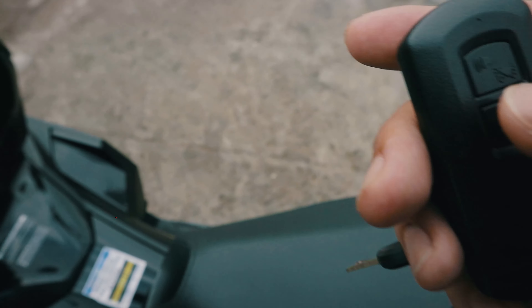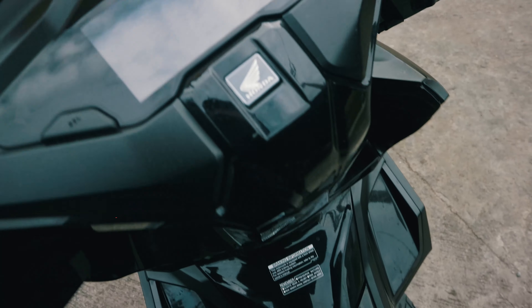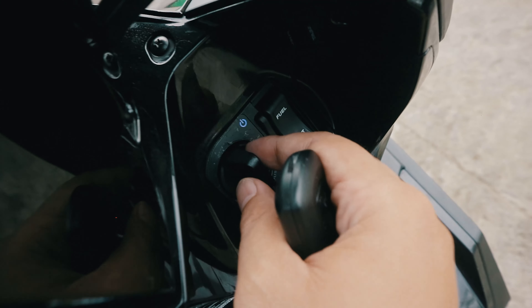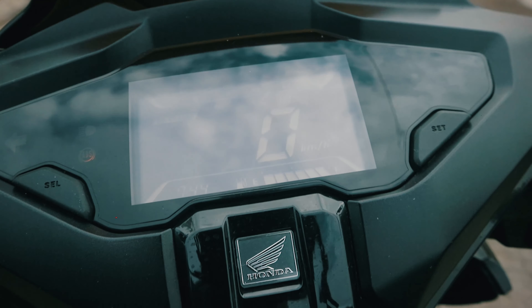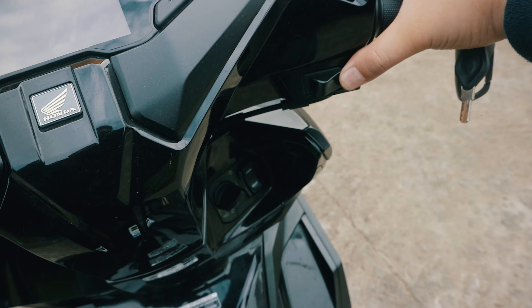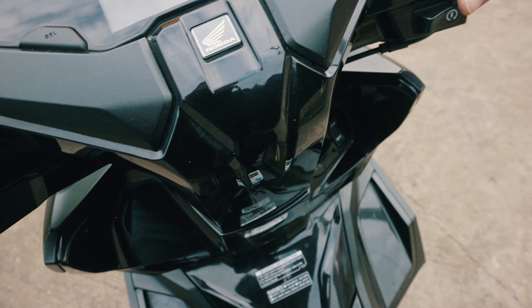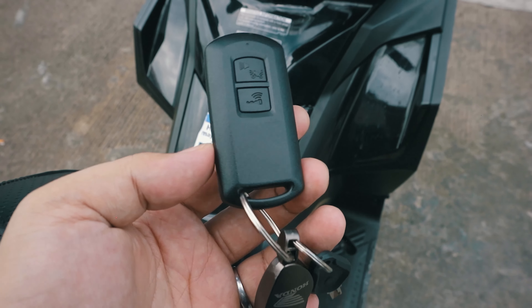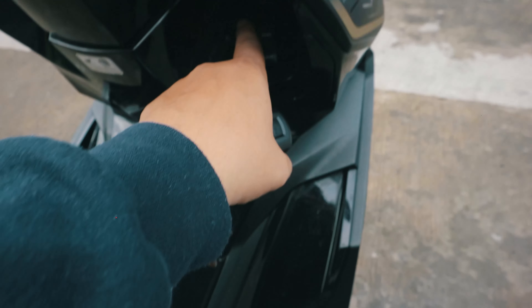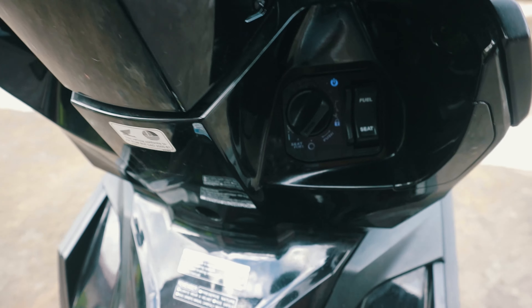The key is keyless — you hold it until it turns green, then start it. You press the lever or whatever it's called, then light up the dashboard and start the engine.